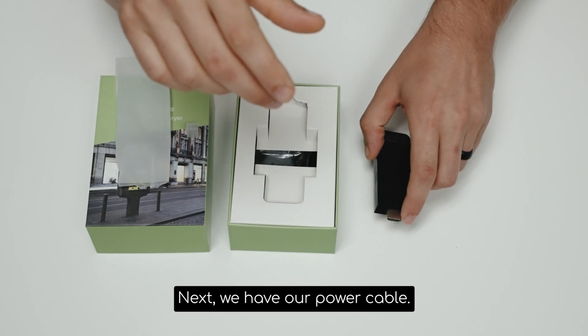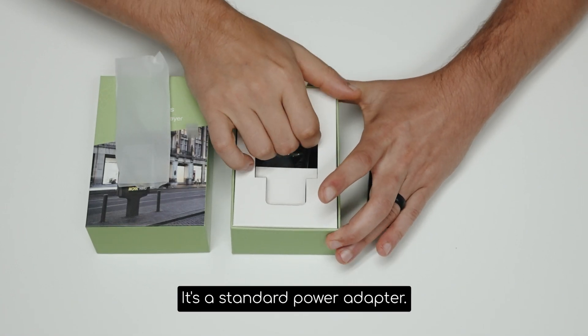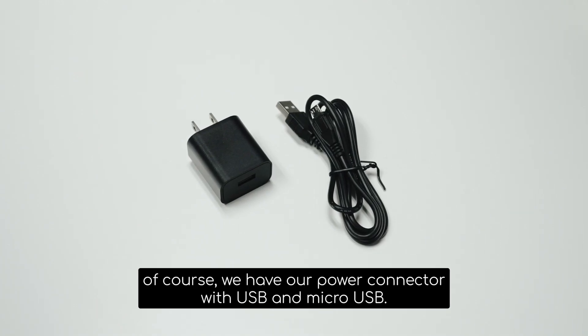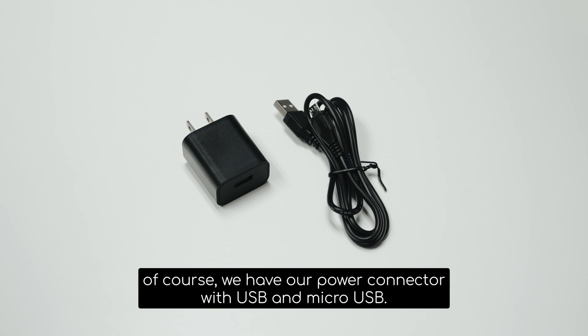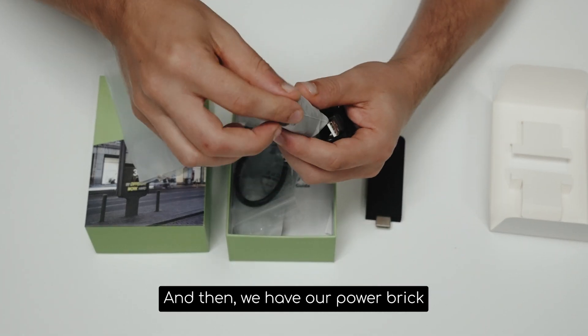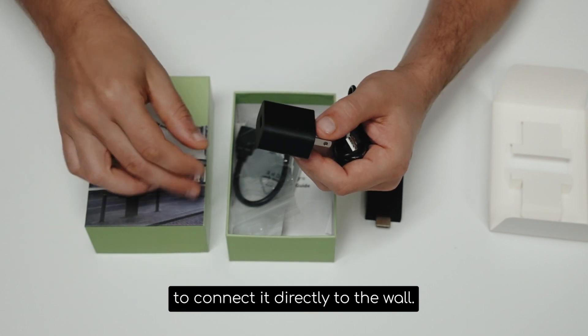Next, we have our power cable. It's a standard power adapter you can plug into any wall socket. We have our power connector with USB and micro USB, and then we have our power brick to connect it directly to the wall.